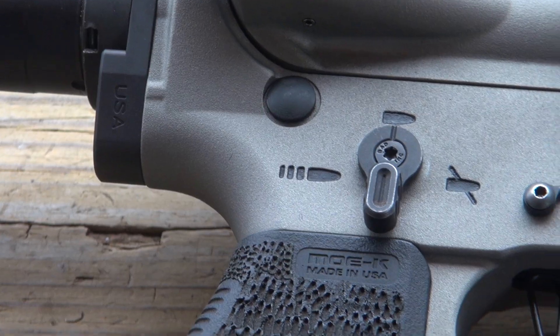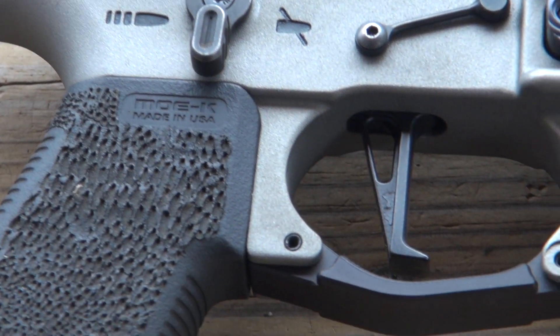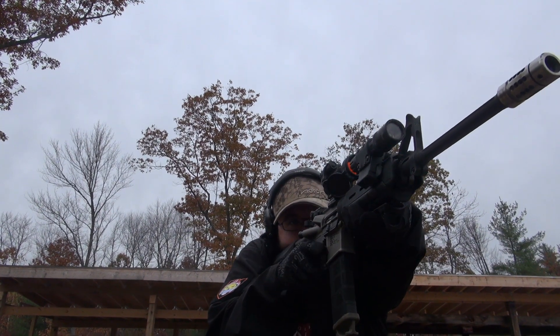Whitey here from 4 Guys Guns and today we're going to look at the CMC flat bow trigger, 3.5 pound pull. Let me tell you, this thing is stupid fast. We're going to look into it a little bit more, but right now I'm just going to jump right into comparing it to a GI trigger so you can actually see — is it actually worth upgrading from a GI trigger to one of these?